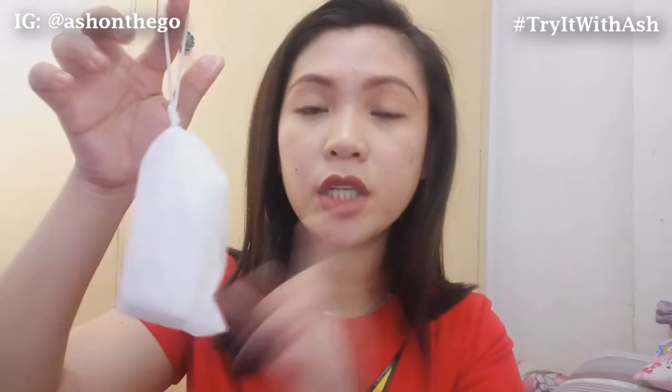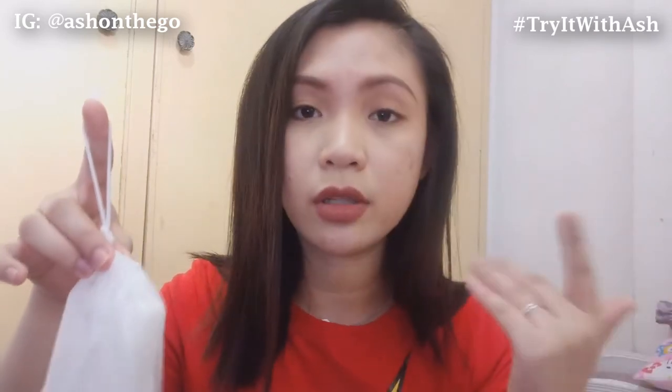Kapag gumagamit ako ng facial wash, facial foam, kahit na anong nilalagay sa face na pang wash, nagbibilang ako ng 60 seconds bago ko siya banlawan. That's what my dermatologist told me — kailangan one minute on your face, scrub mo on your face, and then ihila mo siya ng water. I'll foam it up and scrub it on my face for like one minute, then rinse it off. I'll insert the clip right now on how I use this — para naman makita niyo.